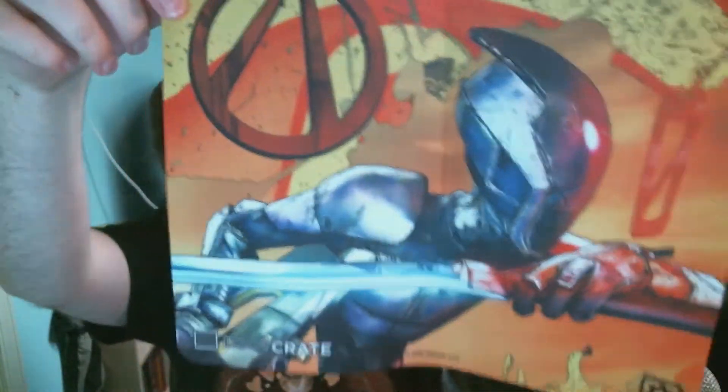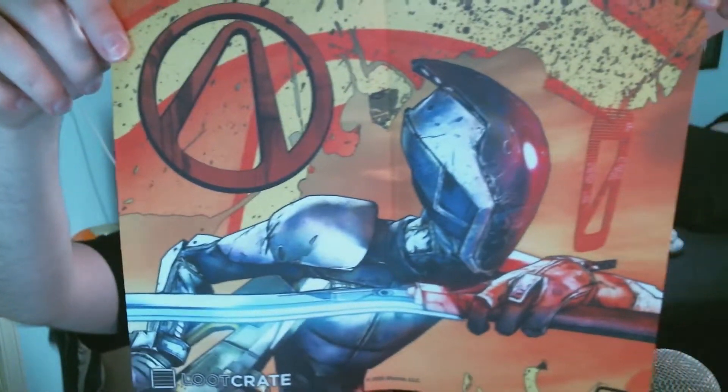Oh my god, I actually know what this is! We got a mousepad from Borderlands — it's Zer0 from Borderlands 2. I actually know who that is this time, I'm so happy! I got a mousepad; this is like the third mousepad that's going to be in my room. I don't know what to do with it, but it's got Loot Crate on it and everything — that's pretty neat.